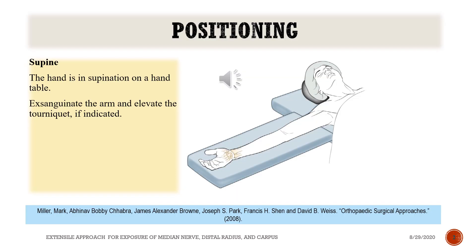Positioning. The patient lies in supine position. The hand is in supination on a hand table. Exsanguinate the arm and elevate the tourniquet, if indicated.